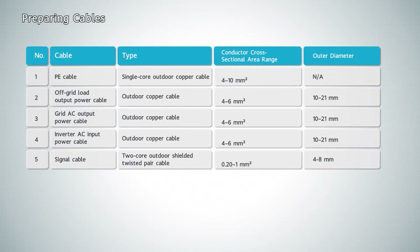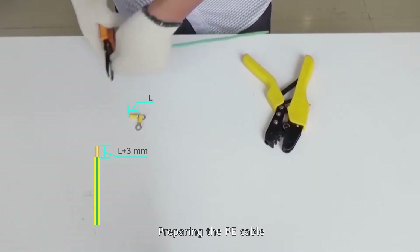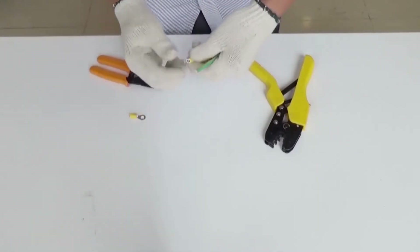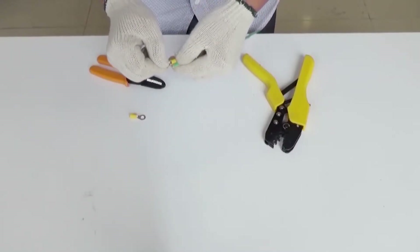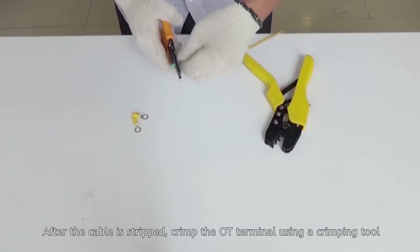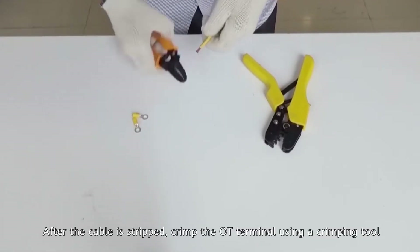Preparing cables. Preparing the P-Cable. After the cable is stripped, crimp the OT Terminal using a crimping tool.